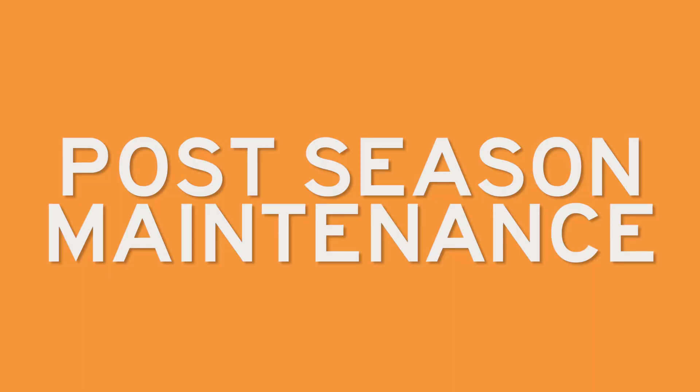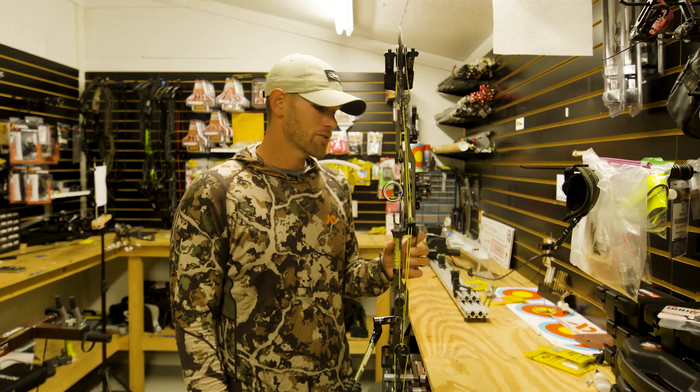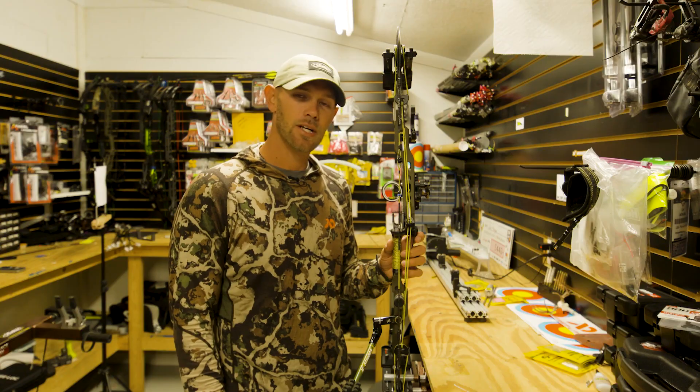Post-season maintenance. Now it's time to go in and check our bow with a fine-tooth comb. It's time for major, major looks into our bow and seeing what big changes we need to make to our hunting setup.